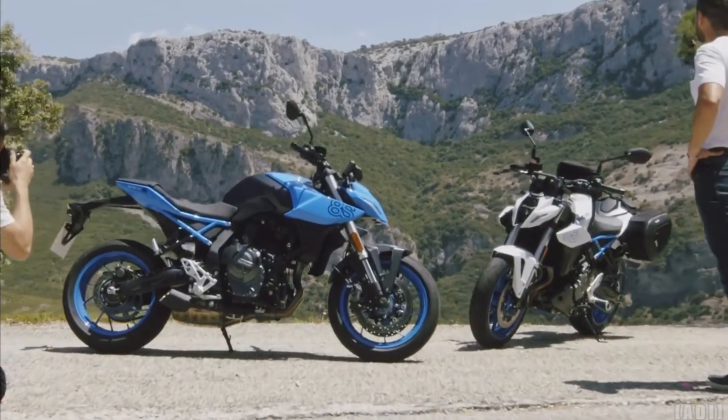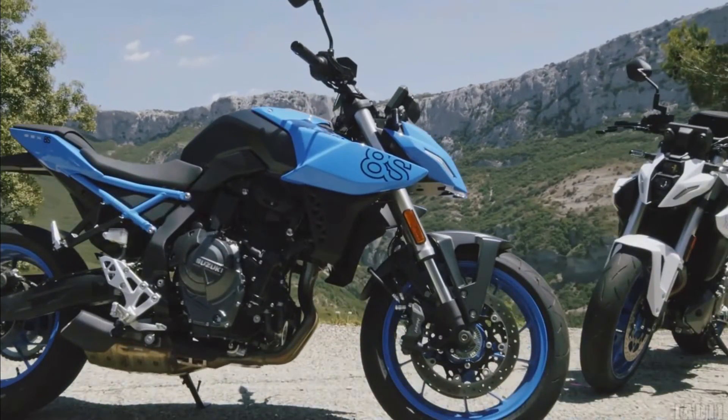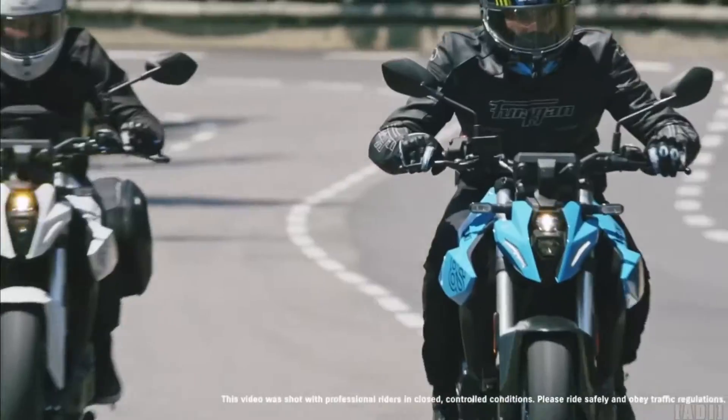Radially mounted front brake calipers biting 310mm floating discs provide strong stopping power and predictable braking performance. The rear brake uses a 240mm disc and a single piston pin slide caliper.